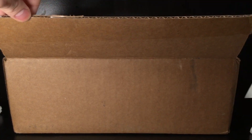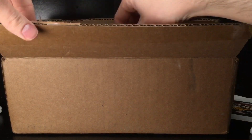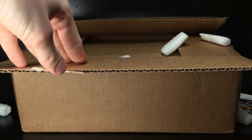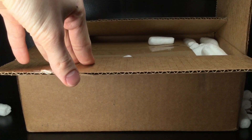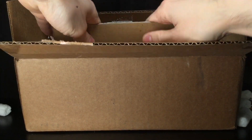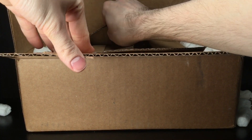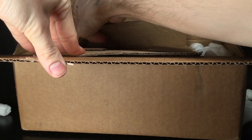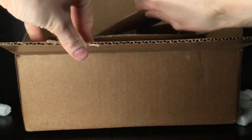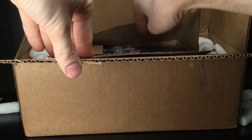Alright, we got the box opened. Let's get these packing peanuts out of the way. Circle B Diecast sent me all of this. Here we go, fellas — it's time for the meat and potatoes of this unboxing. They got this thing taped up pretty darn good. Let's go ahead and remove the protective panel and hop to it.